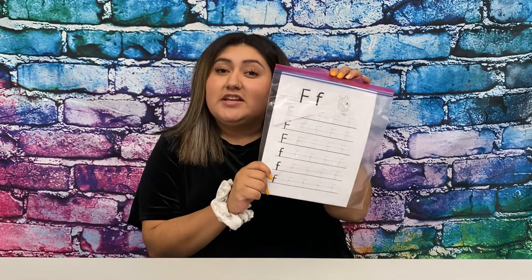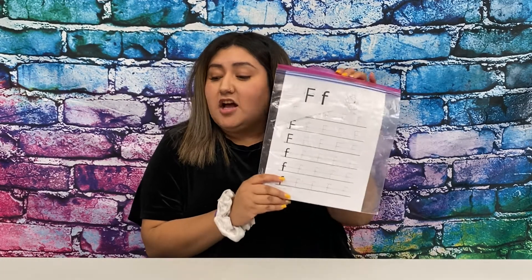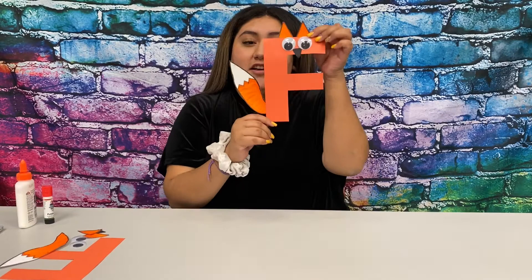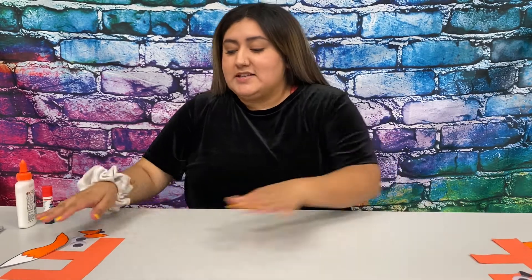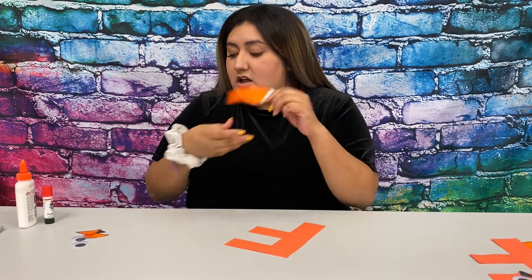I do want to remind you guys that I make Smart Start packets weekly. This week we did the letter F, so there will be some coloring sheets and some worksheets that have to do with the letter F and also all the craft materials for this week. You got the letter F in your packet and the template with the tail and the ears and some googly eyes.